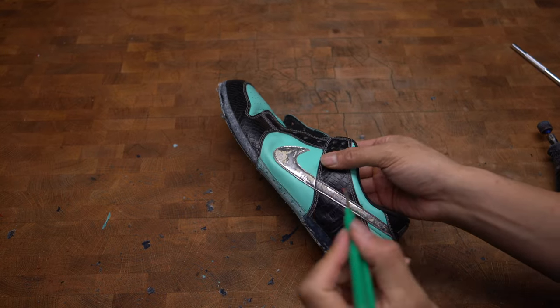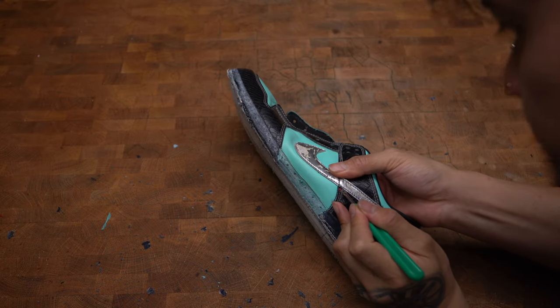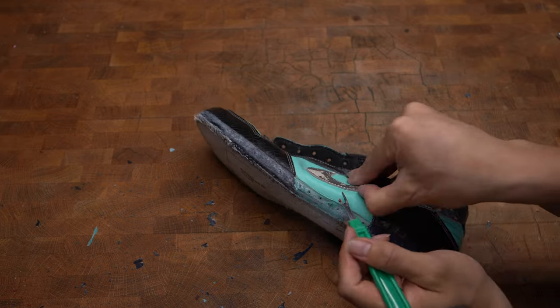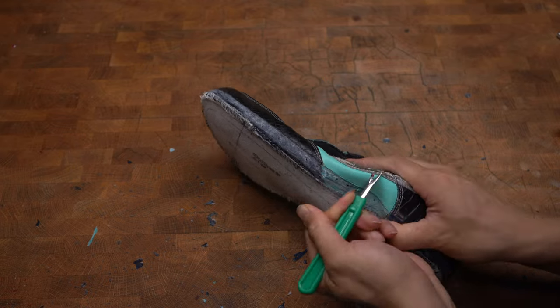Alright guys, the next step is to remove the messed-up swoosh. I'm just using a seam ripper to carefully cut the thread and extract the swoosh.